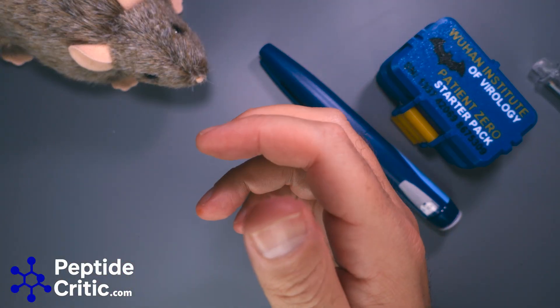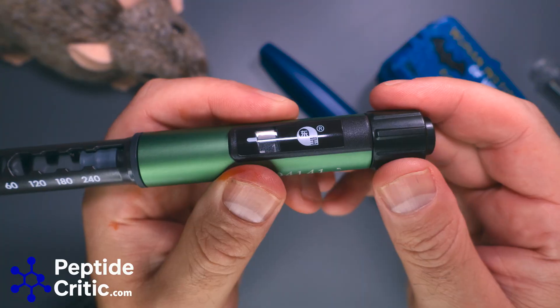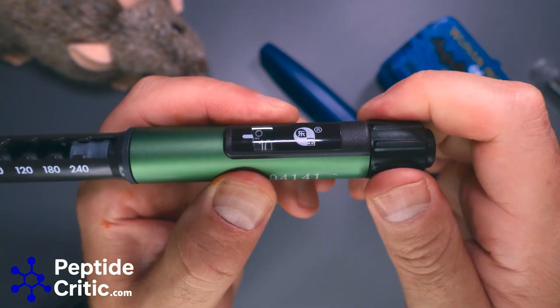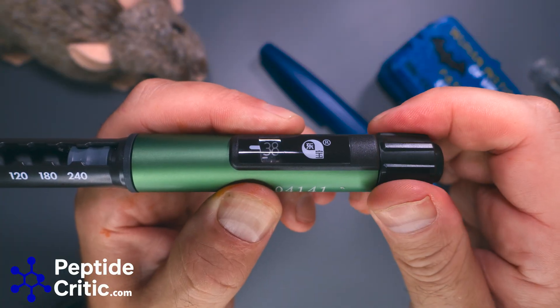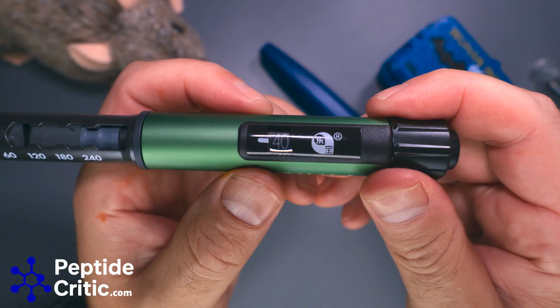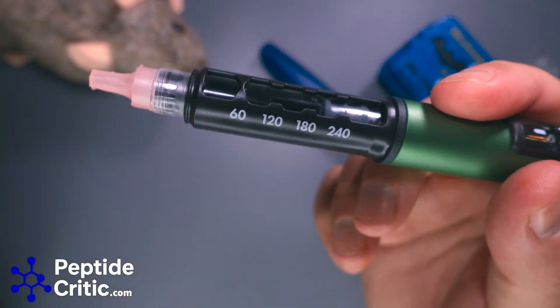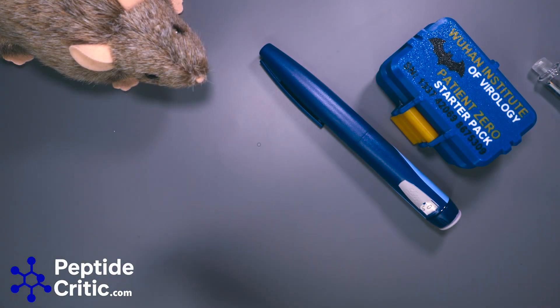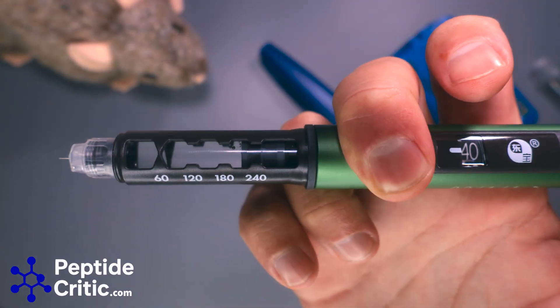So I have one here with a needle on it and I'll show you what's interesting about it. We set it to how many units — let's go to 40. Just looking through the camera LCD to see what you see, so we've got a needle on here. Okay, let's see — I'm just gonna push the button on the back.